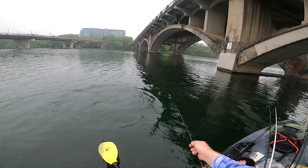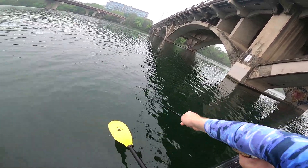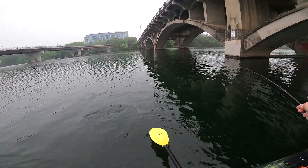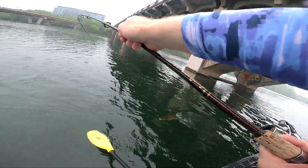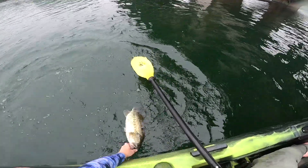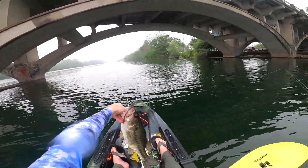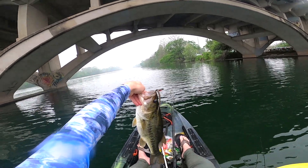Oh my God, that might be a five-pounder. Wow. Come here, fish. Wow, that's a big one. That's a freaking... that's like a high three-pounder, though. Beautiful fish.